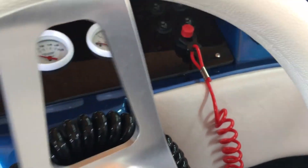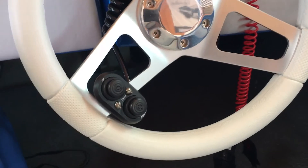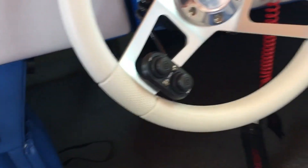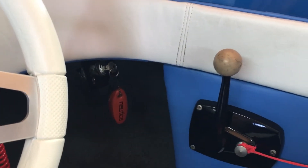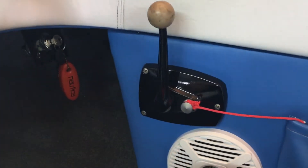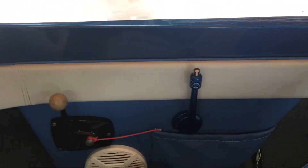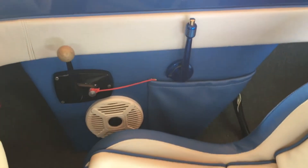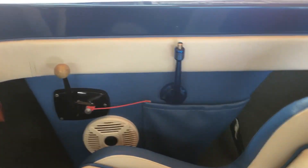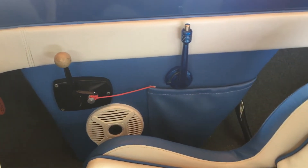Trim up and down control — I moved the key switch over there; it used to be up on the dash. And I got a diverter just for the nozzle. It didn't seem to completely go into forward or reverse without having to rev it up a little bit more, so now I've got total control with the thrust.